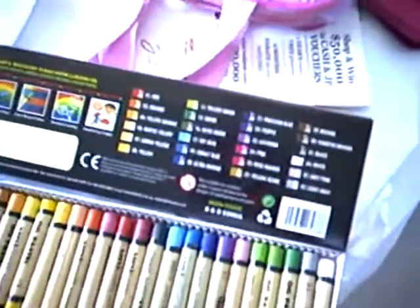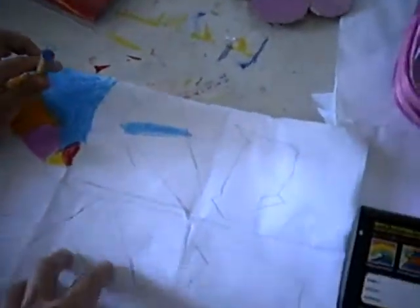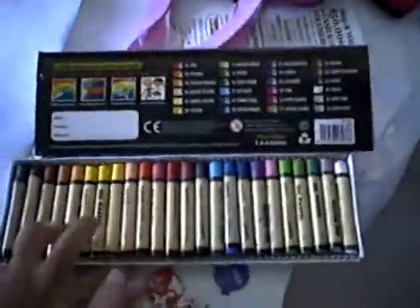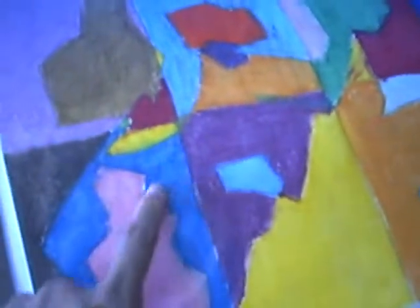Why is it so? It is because whenever you want to have some coloring practice with your toddler, like Selena right now — she is doing some coloring practice here — she has more variety of colors to choose from. For example, they can have a light blue, a darker blue, and yellow.